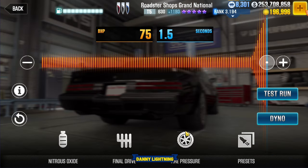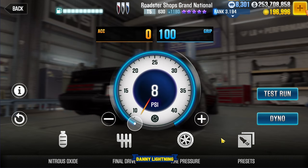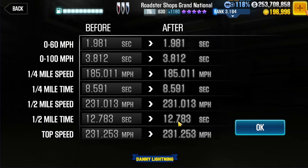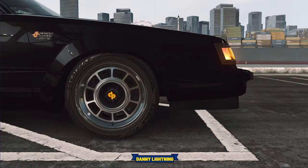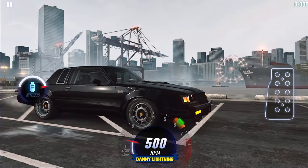To tune it, put your nitrous all the way to the right, final drive 3.50, tire pressure 8 PSI, with a dyno of 12.783 — so that means we want to run right about 12.8. To drive it, let go of the gas right about number 1, do a very standard shift pattern, and nitrous on 2nd.